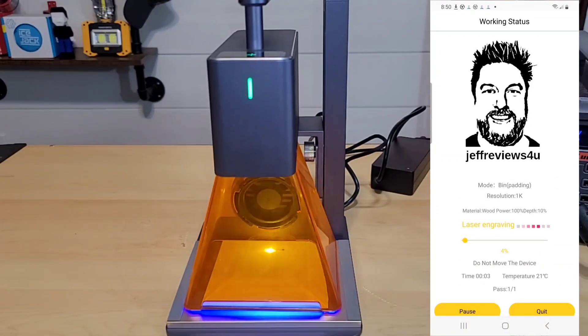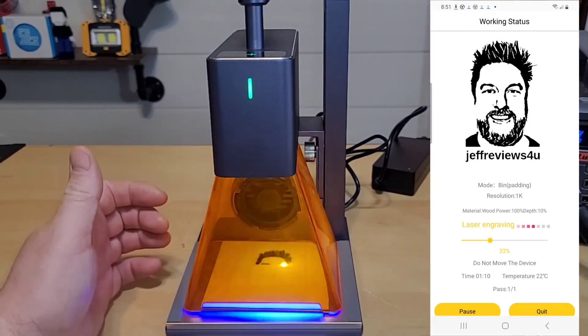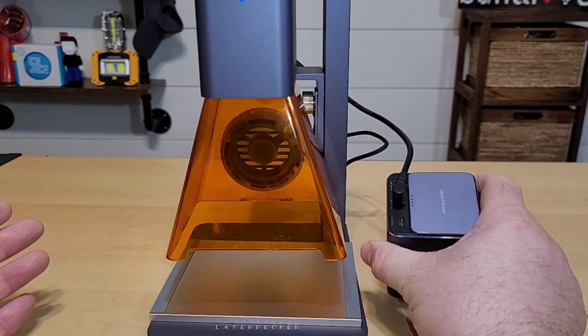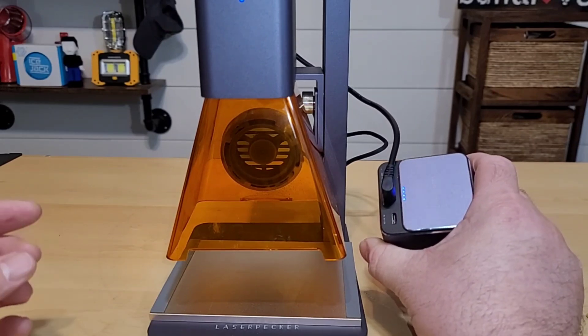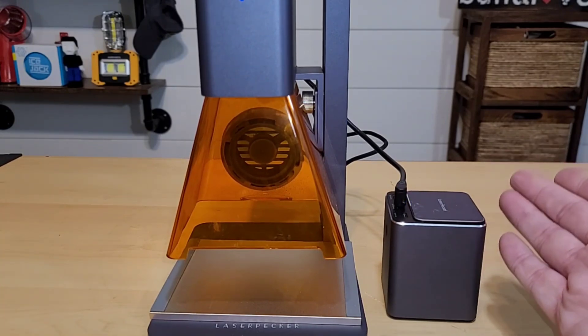Watch that laser engraving in action! What I like is that the fan on the laser cover is drawing out any smoke — that's really cool. So tell me, what are your thoughts on this laser engraver? Let me know down in the comments below. I've been testing it out using the battery pack, and I will say it's doing a pretty good job. I've gone through a few laser engraving projects and still have four out of four dots on the battery, so it appears to last a pretty long time.